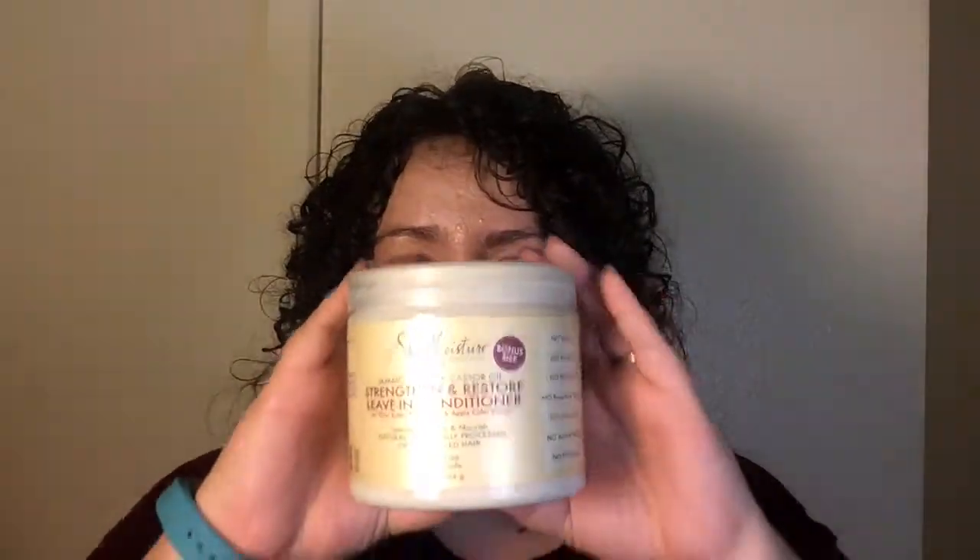Numero six: instead of doing a SheaMoisture versus DevaCurl battle, put them together — marry them and bake a cake. Right now in my hair I have the SheaMoisture Jamaican Black Castor Oil Strengthen and Restore Leave-In Conditioner. I put this in first and then I put the DevaCurl products in my hair. On a normal basis, I also do the Intensive Hydration Hair Mask with African Rock Fig. Best results come from combining them together.